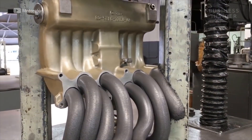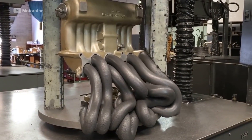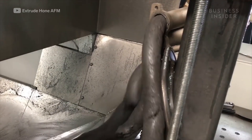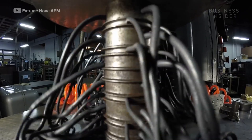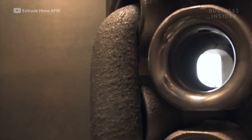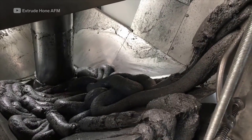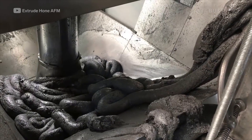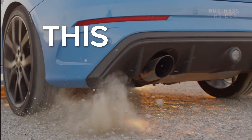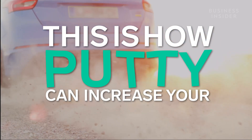I know what you're thinking — no, this is not one of those viral slime videos. You're looking at a process called extrude honing. Extrude honing is a hydraulically forced abrasive flow machining process. That's Gary Kubo, a research and development specialist for a company called Extrude Hone AFM. In simple terms, extrude honing forces abrasive material through metal passages via hydraulic pressure. This is how putty can increase your horsepower.